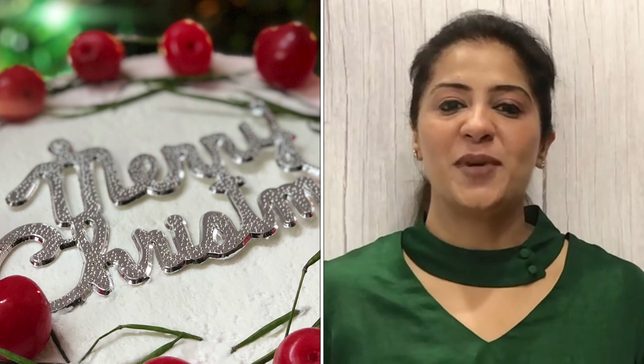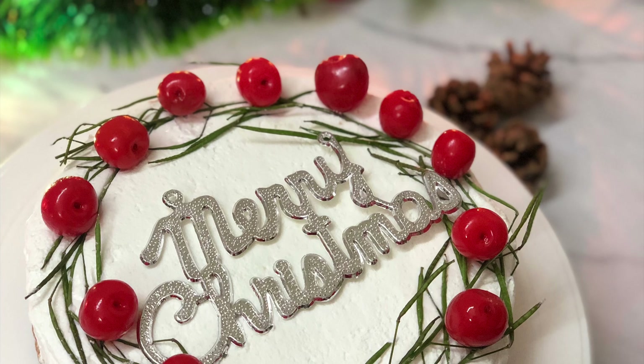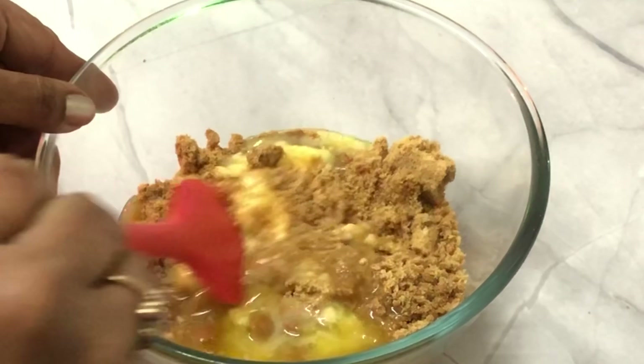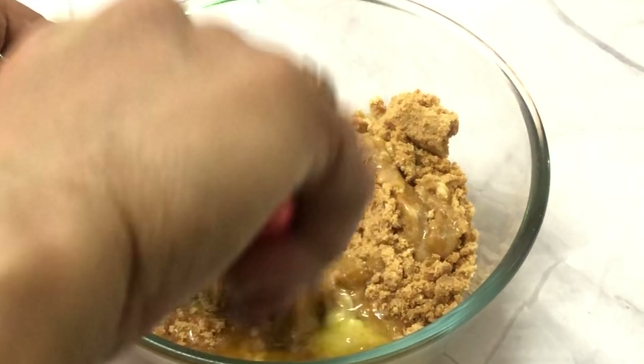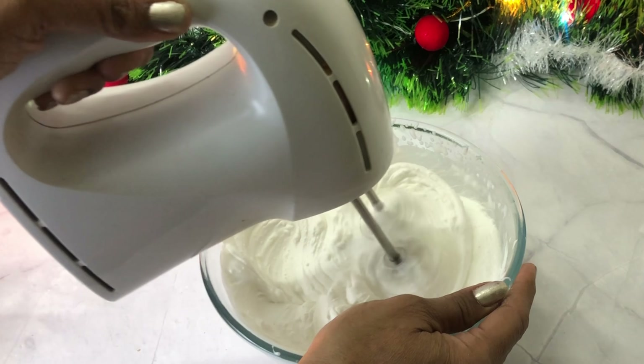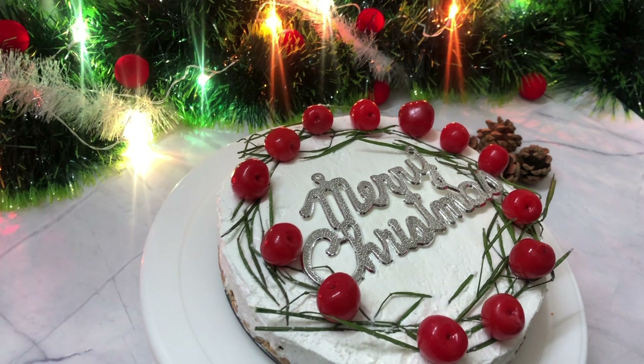Hello everyone, welcome to my channel Cooking with Simar. Christmas is never complete without the cake, so I am going to make a vanilla cheesecake. This cake is very fast and it is a no-bake cake, so we will make a vanilla cheesecake.